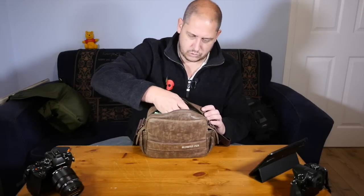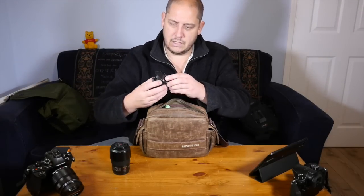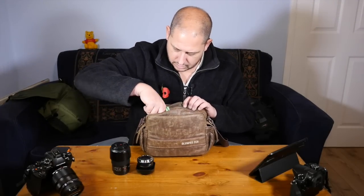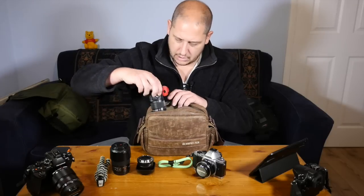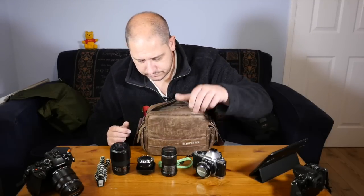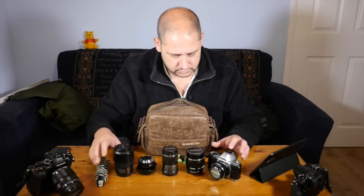So what do we have in here? I've got a Panasonic long telephoto 45-175. I've got an Olympus 45mm 1.8. I've got a tripod. Olympus OM-D EM5 with a 17mm 1.8 lens on it. I have an Olympus 60mm macro. And the gorgeous Olympus 75mm 1.8.